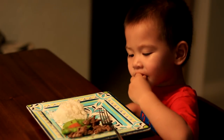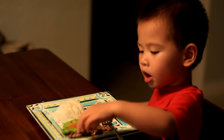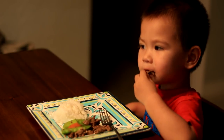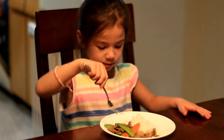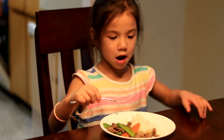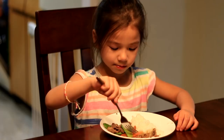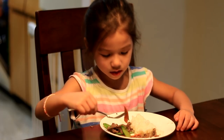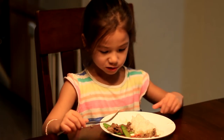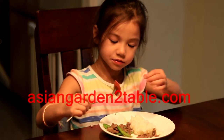Stir-fried beef with pea pods is very popular in Chinese home cooking. The beef is tender and flavorful, and the carrot and pea pods are crispy and sweet. The whole family sits down and enjoys a fresh and healthy meal. I'm grateful and thankful for a moment like this. I hope you feel the same. Thank you very much for watching. Please subscribe to our channel or visit our website at AsianGardenToday.com for more. I will see you next time.